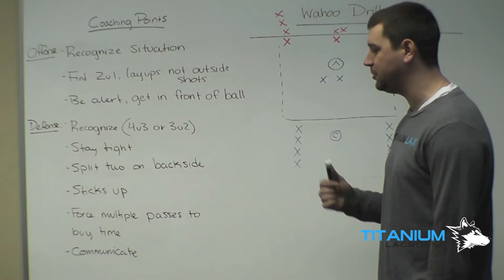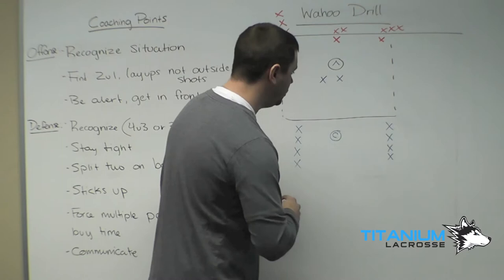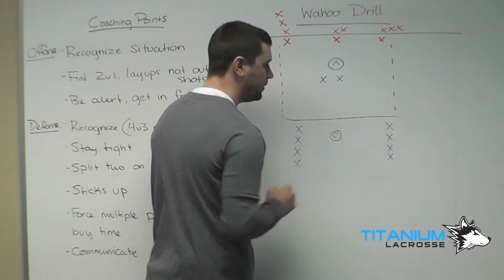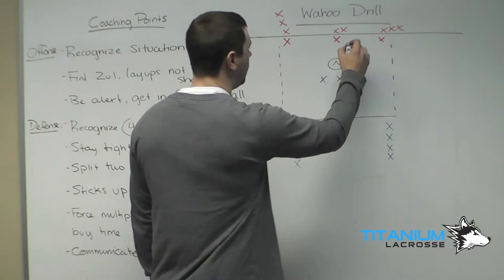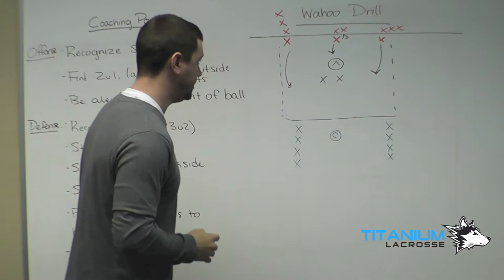The way the drill will work: we'll have three lines of red players behind the goal and two lines of blue players above — just make sure they're in opposite colors. We want to bring the first two blue players inside. Start the balls behind the goal with the middle player. Coach will blow the whistle and it will be a 3-on-2, with these three guys coming up the field — three red players versus two defensive players in the middle.